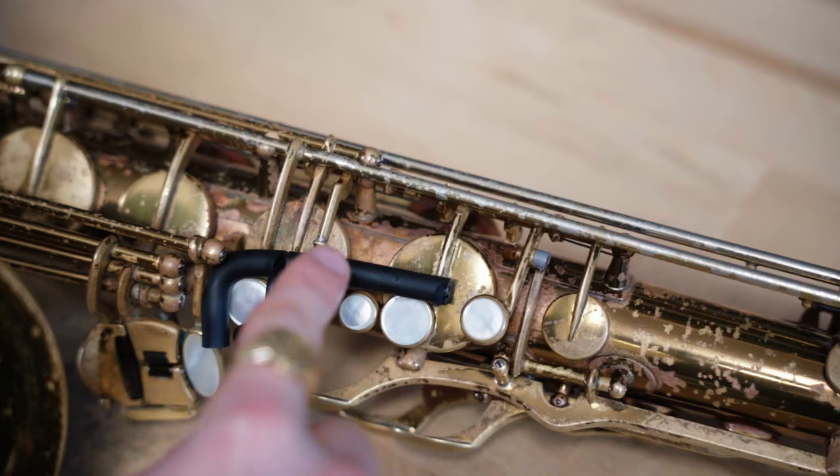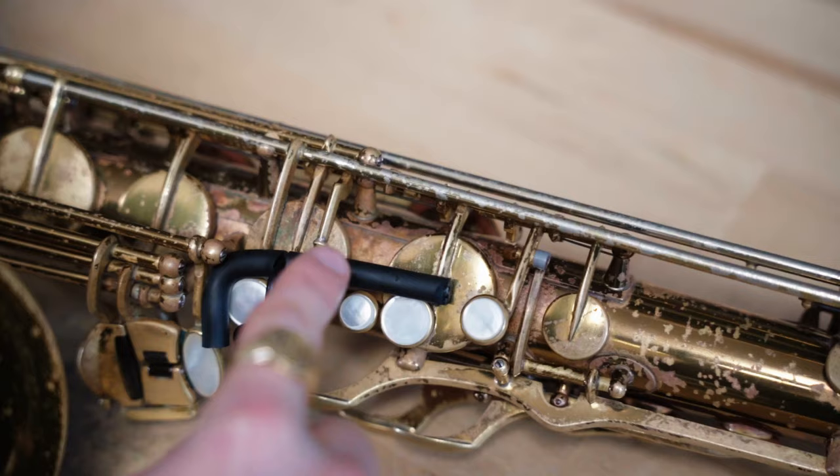The key clamps that you receive are going to be pre-fit specifically for your saxophone, and they should have a firm but not hard pressure on the keys. All the keys on the left and the right hand should be sealed when they're being used. And if for any reason they're not, or the clamps get damaged, please contact us as soon as possible so we can help you restore them to their original shape.